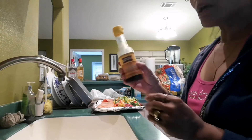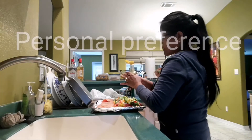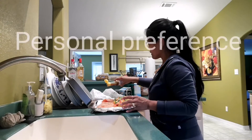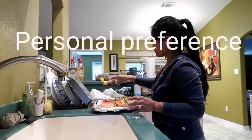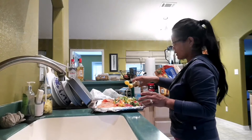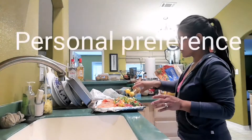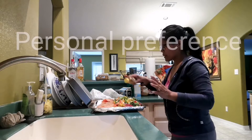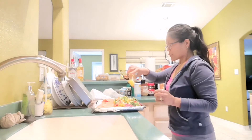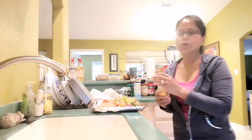I'm gonna pour some sesame oil in there. I love vegetables. This looks like it's the last drop of my sesame oil too — I'm out of it. So I'm definitely going to need to get olive oil and sesame oil.